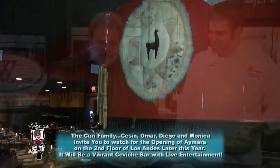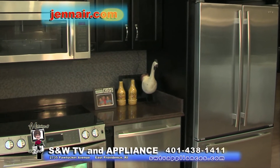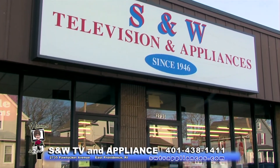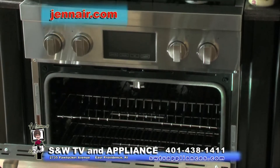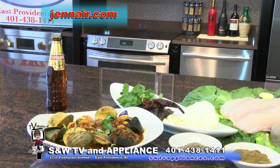Sassine Curry, award-winning Los Andes on Chalkstone Avenue in Providence — open for dinner seven nights a week, Friday, Saturday, and Sunday for lunch. And I have to talk about my friends, the Exeter family here at S&W Television and Appliance, in the appliance business for 68 amazing years since 1946 — 2735 Pawtucket Avenue in East Providence, saving their customers money on world-class brands like Jenn-Air. Get down here, see them — you will not be disappointed. And go see my friends at Los Andes. Chef, you're the best. Thank you.